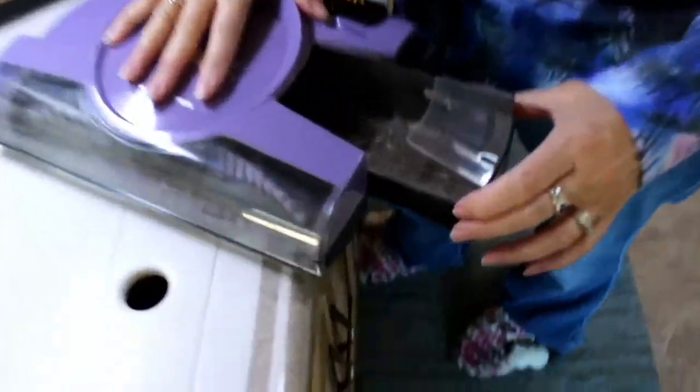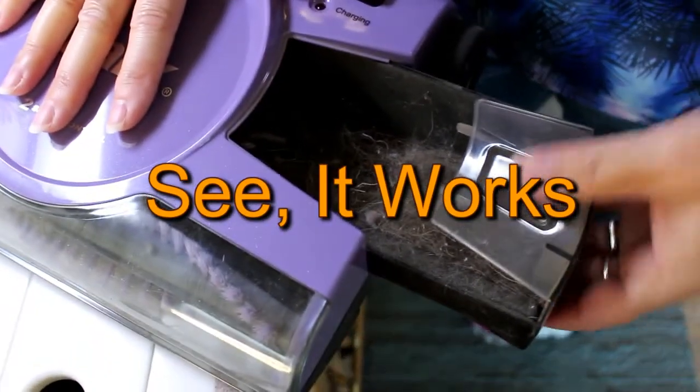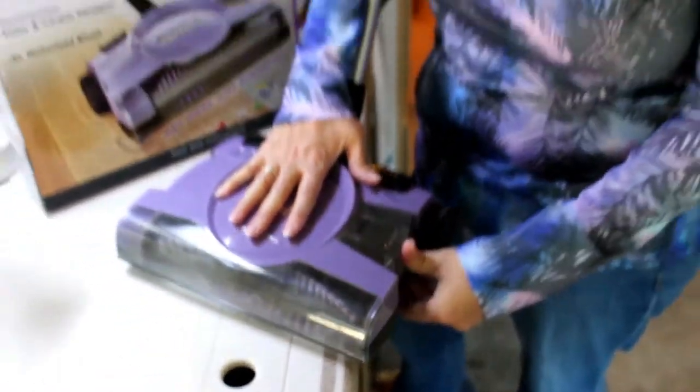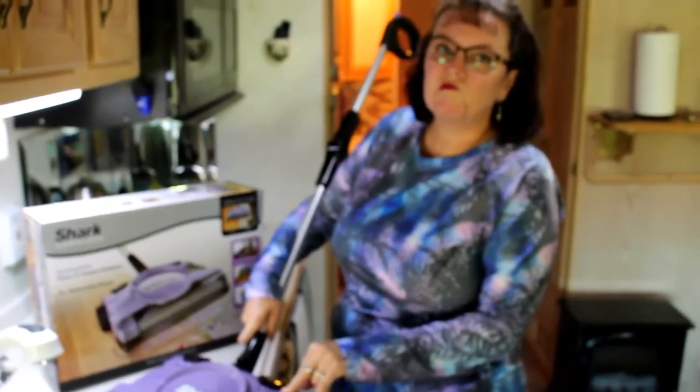Look at all that hair in there! And then you just pull it completely out and put it in the garbage. We have been using this for a month — at least a month.